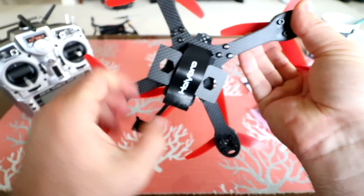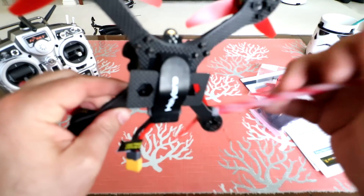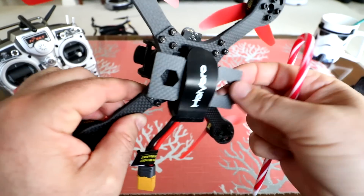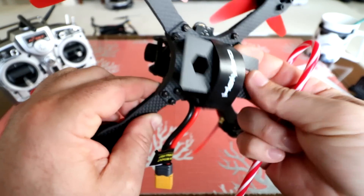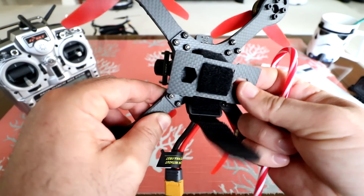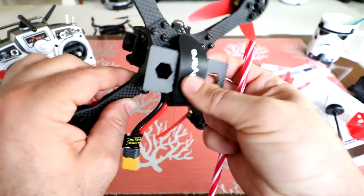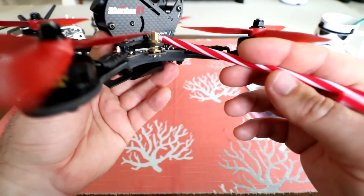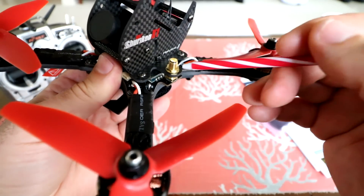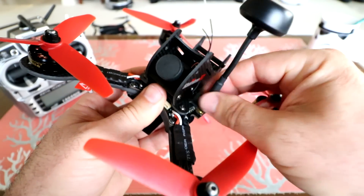Just bind your controller and tune if you want. On the bottom it's got this X-pattern with really thick plates and a battery guard to protect your battery. This thing should be able to take 4S no problem. Nice thick battery strap — that's not going to break anytime soon. Nice and grippy. There's our VTX antenna connector which will just screw on right here if you want to use the stock antenna.